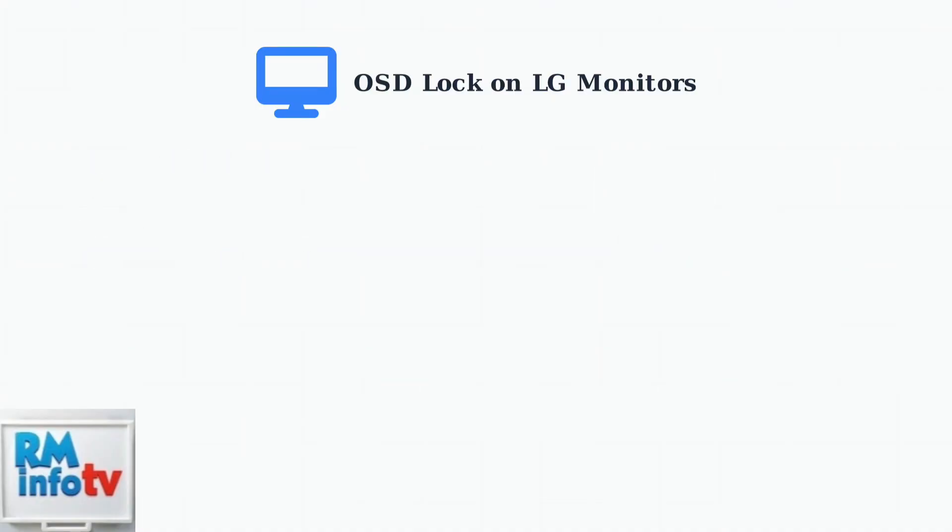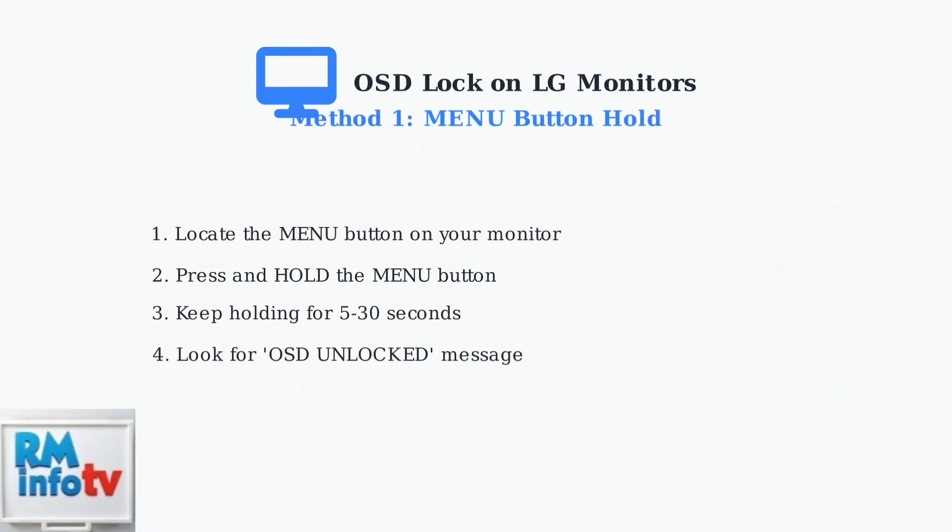Now let's look at the primary method to unlock the OSD on most LG monitors. The most common way to unlock the OSD is by pressing and holding the menu button. Here's the step-by-step process.